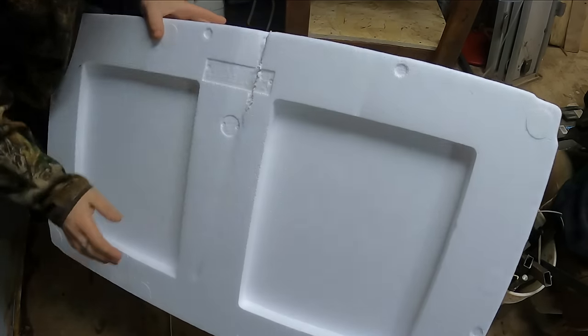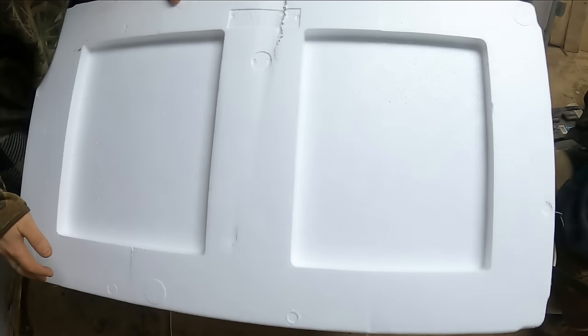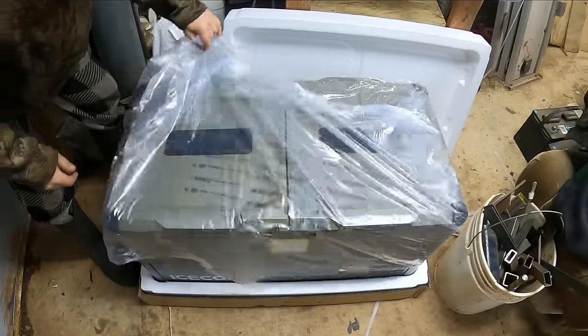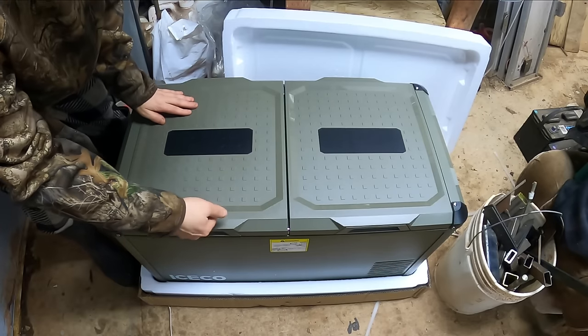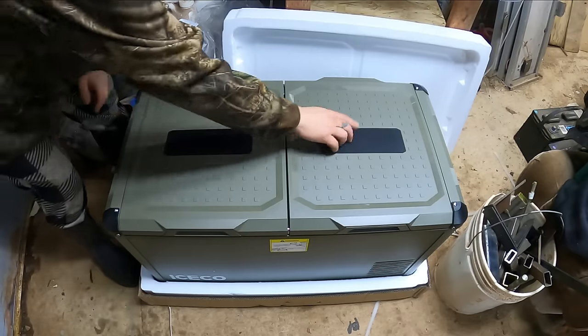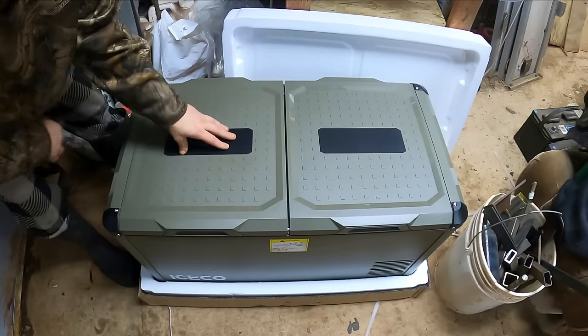That's a nice thick shipping protection here, which is good because this thing seemed to have gotten a little abuse on its way up here — but not a scratch. This thing looks very fancy. I like it. Got some rugged feeling plastic and some grippy rubbery Iceco branded pads right here, handy for setting your dinner plates.